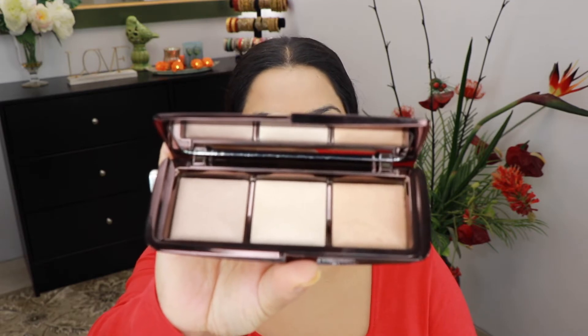It didn't seem like Priyanka had a lot of highlight going on, so I'm gonna go ahead and grab my Hourglass Ambient palette and take it on a big fluffy brush. I'm gonna mix the three shades together and take it just on the high points of my cheeks — it's the same brush we used earlier.